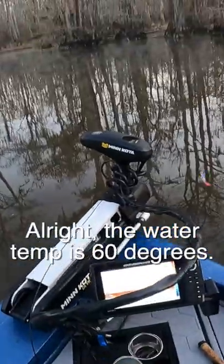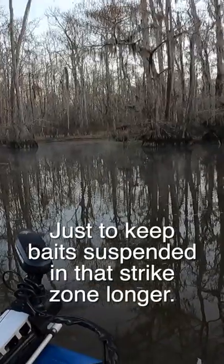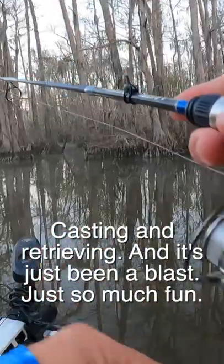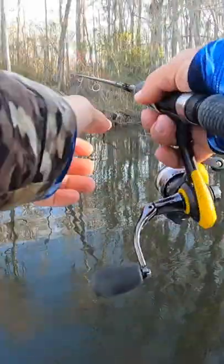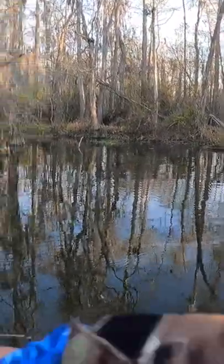The water temp is 60 degrees — pretty chilly. A smart man would probably start with a cork just to keep baits suspended in the strike zone longer, but we've been using this tight-line technique, casting and retrieving, and it's just been a blast. So much fun — these fish just pound the bait.